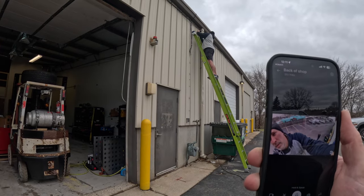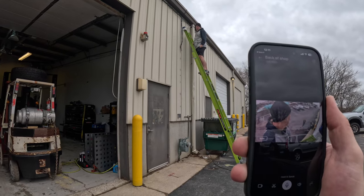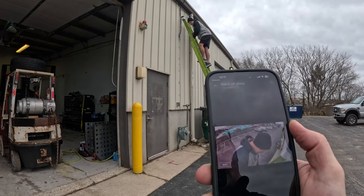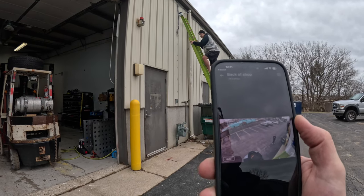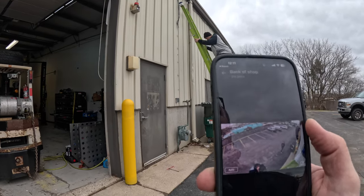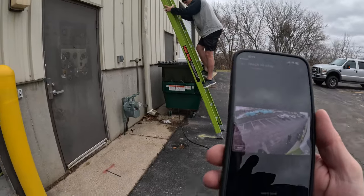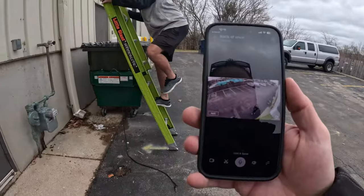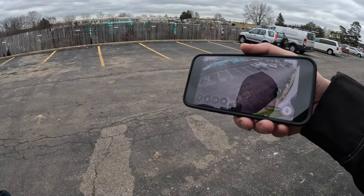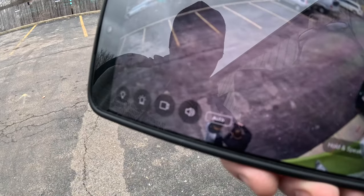Look at the latency — Eric, wave your hand. We're going through my wireless network on my phone and the response is basically instant. One camera is up, let's go for the next one. The image quality is really clear — you can see a lot of detail even from a distance.